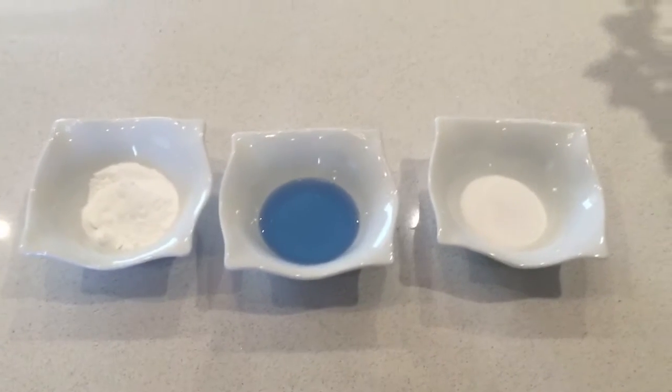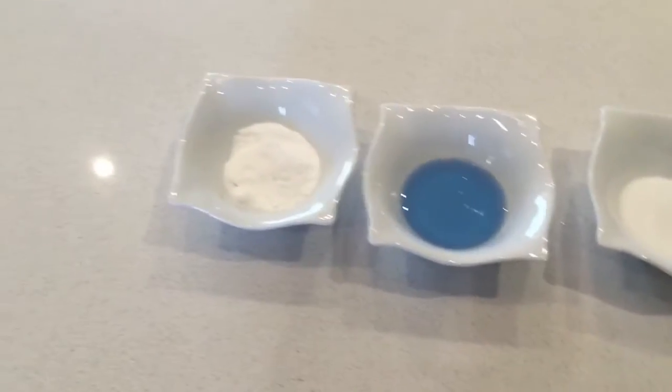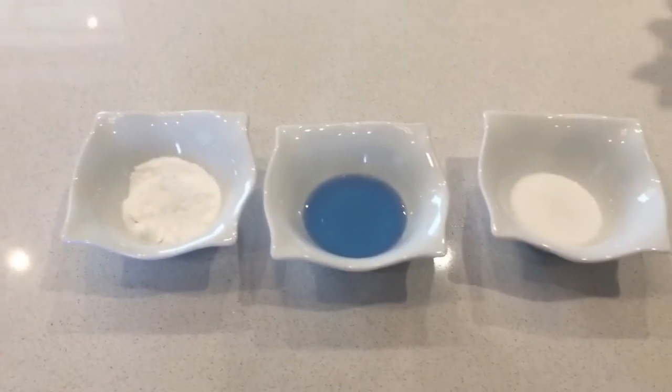According to Pinterest I can use baking soda, Dawn, and salt and make a little concoction with some hot water and some aluminum foil and clean my very filthy rings. So let's give this a shot.